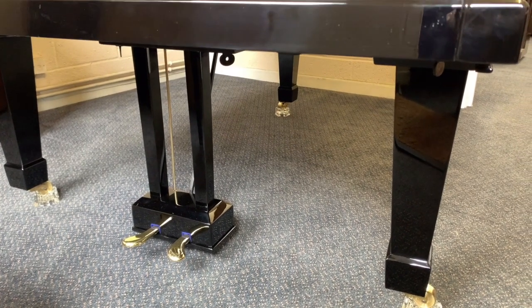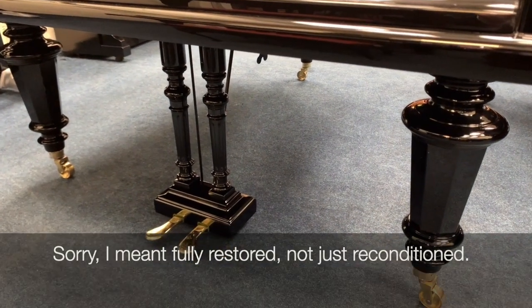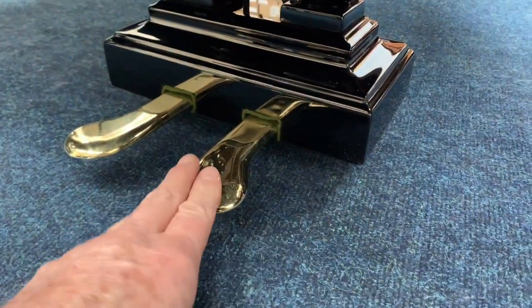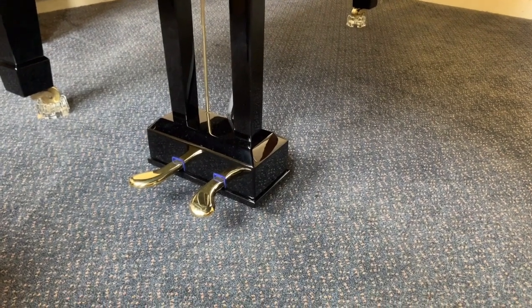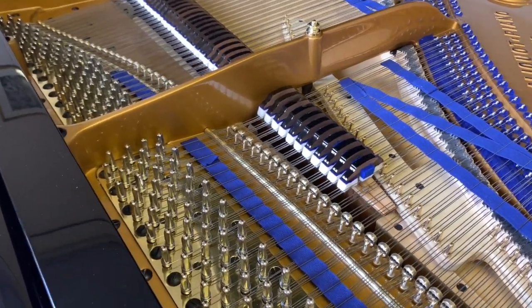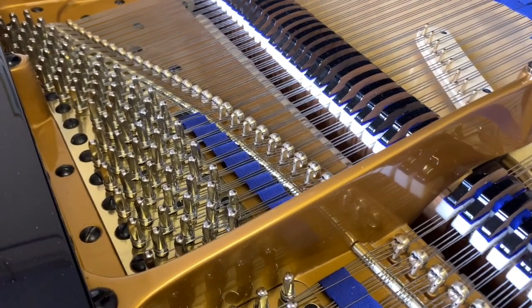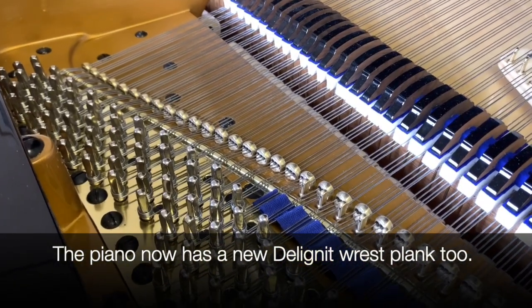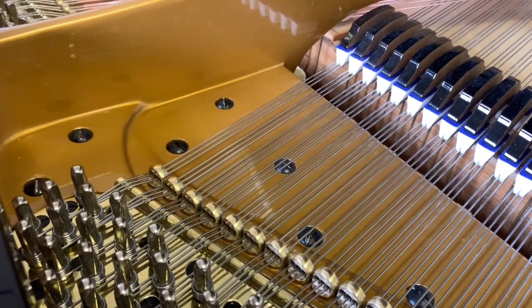The piano doesn't have the original legs and lyre, but the replacement ones are well made and the client chose to keep them rather than return to the original turned ones. For comparison, a Bechstein in stock has original octagonal turned legs and lyre to match. The Bechstein pedals are also very low, so caster cups could be added there too. The replacement legs on the Blüthner are particularly well done, so it's a good decision to keep them. The client decided to fully restore the piano, so as you can see it all looks brand new now.